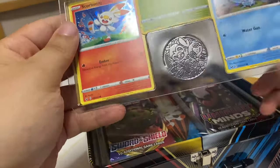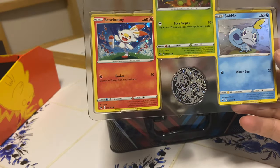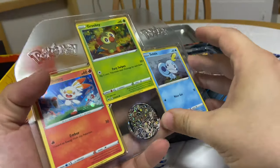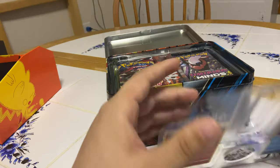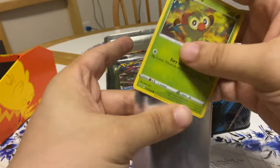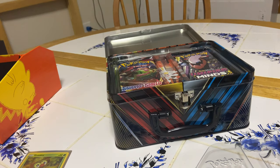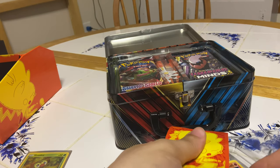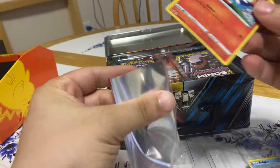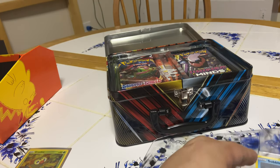I've never seen one of these before, so excuse me if I'm a little excited — these are kind of cool, these are really cool actually. I'm gonna get all these sleeved up right away. There's Grookey — these are awesome! Thanks a lot — actually, I shouldn't say thank you yet because I haven't pulled anything yet, so these might still go back to my cousin.